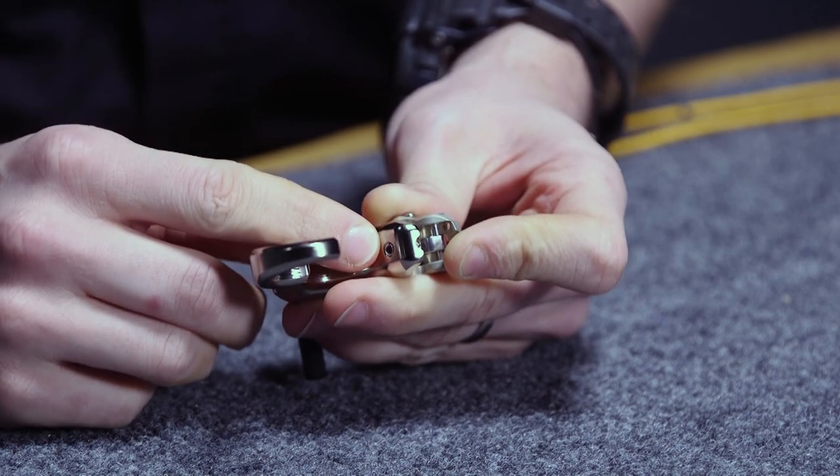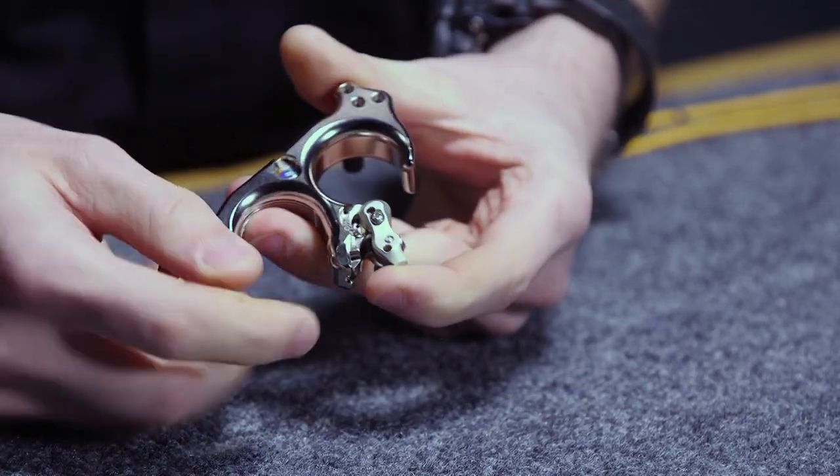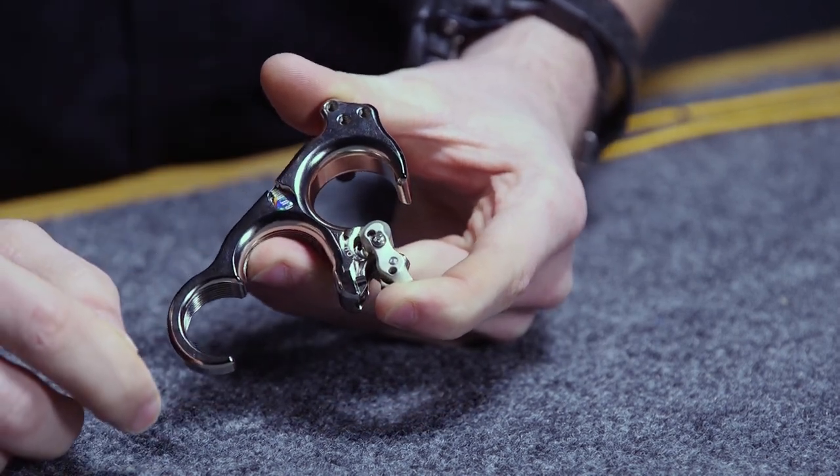Being able to adjust the release is probably my most favorite thing, because it can be done with micro adjust — by just loosening the set screw, and then there is a screw in here to move that hotter or colder to make those adjustments.